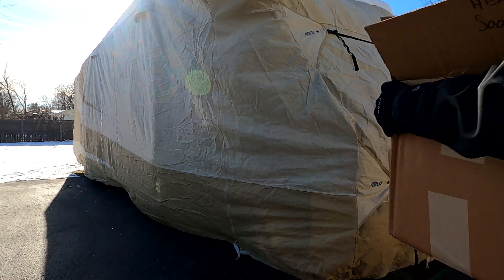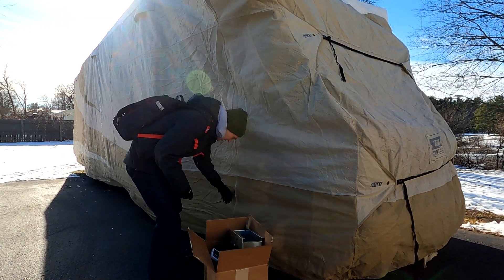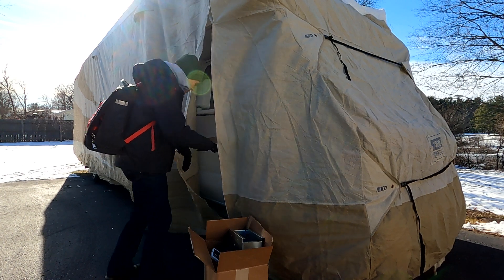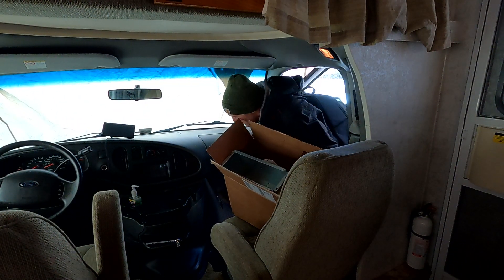Hello from a snowy cold day here in the Boston area — it's about 10 degrees right now. The RV is covered for the winter, but I am making some improvements to hopefully make our camping a little nicer next spring. I'm going to be upgrading my lead acid batteries to lithium-ion and also changing out the charger and converter here in my 2006 Winnebago Outlook.